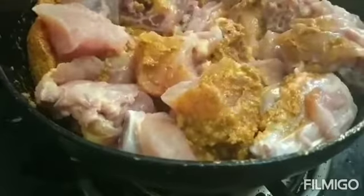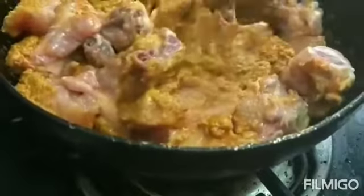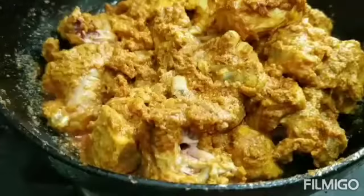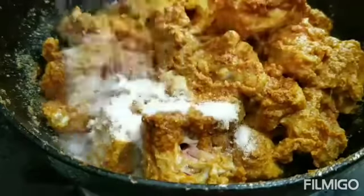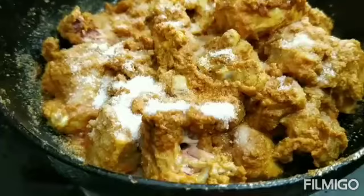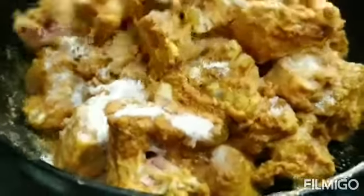Now mix the chicken with a medium flame and cook it on a medium flame.